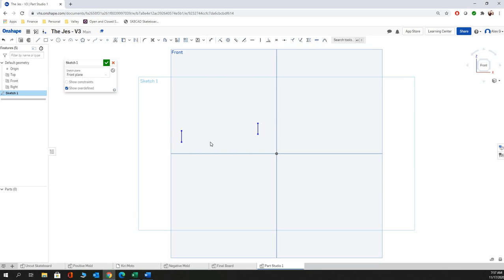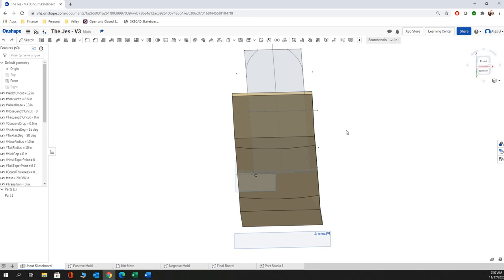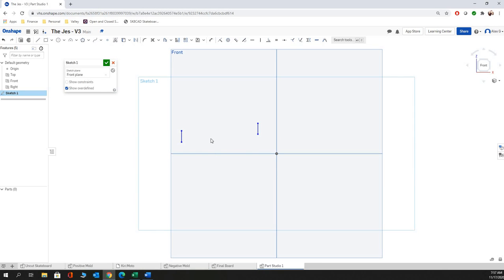The first thing that we're going to be making here is actually not the final board. The final board is derived from your uncut skateboard. So we're actually going to start by making the uncut skateboard first, and then we're going to create the molds and the final skateboard in later videos. But what we have to do first is make sure that our shape here has the right shape on it.